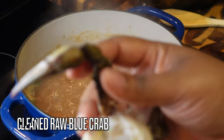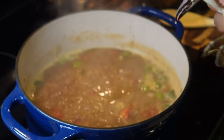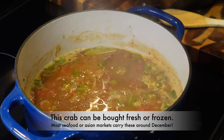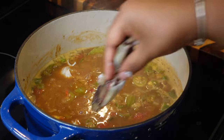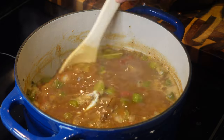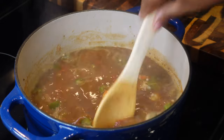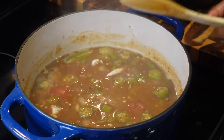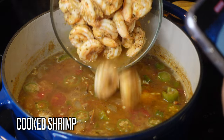Now we're going to add in this beautiful raw blue crab. In the history of making and eating gumbo, my grandmother has never used any other type of crab. I make this in December because that's when it's in season. Get you some blue crabs — I've never seen gumbo with all these different types of crabs. My grandmother made it this way, so this is how we're doing it.